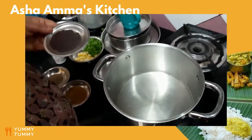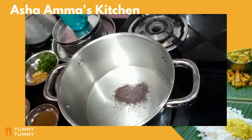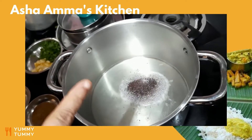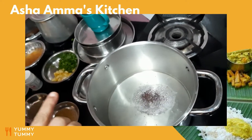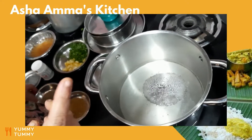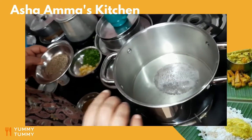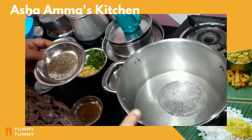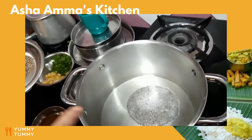In the pan, add about two tablespoons of oil and splutter the mustard. In South India, young girls must remember this: the mustard has to splutter first, and only then you add the next ingredient, otherwise the aroma of the mustard doesn't come out. First allow it to splutter — you can hear the splutter of the mustard.